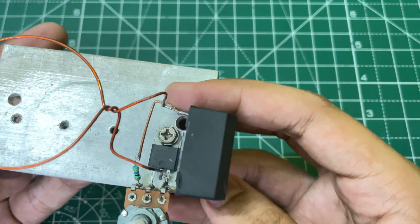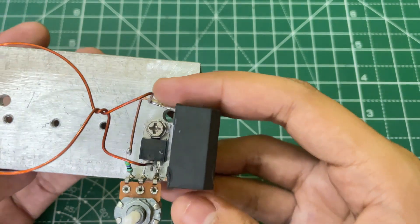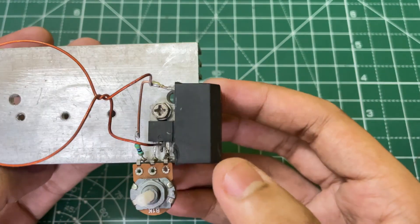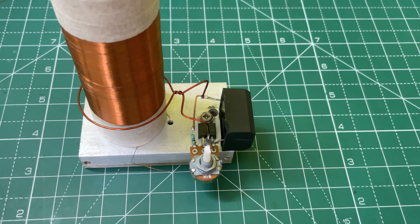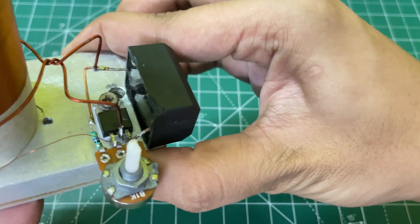Now connect the primary coil to the drain of the MOSFET and the point on which the 47 ohm resistor and the MKP capacitor are connected. This is our positive input and the source of the MOSFET is our negative input.